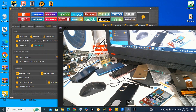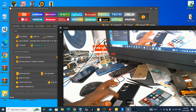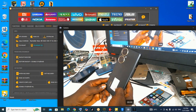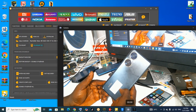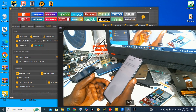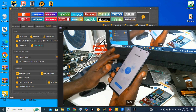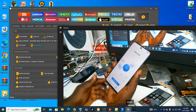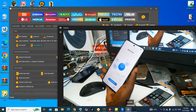Hello guys, welcome back again. Today we have this Huawei Nova 11i here that we want to unlock. It is locked, so let's check how we are going to use the tool to unlock the Nova 11i.